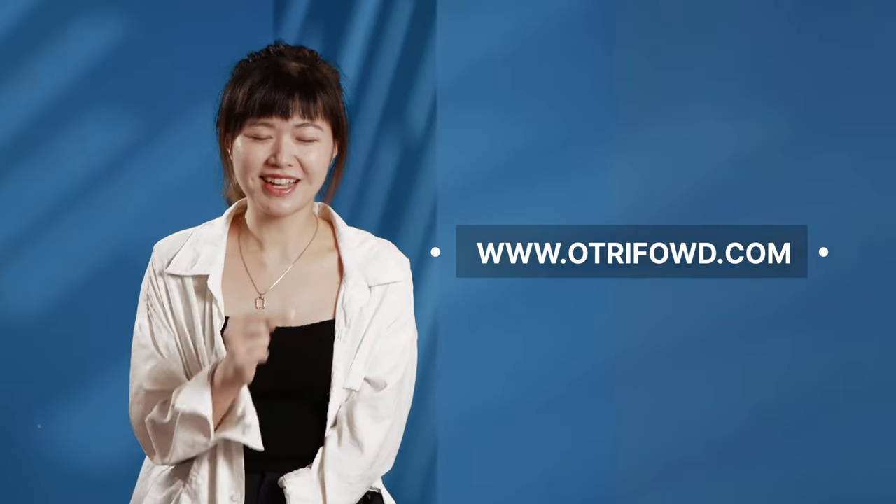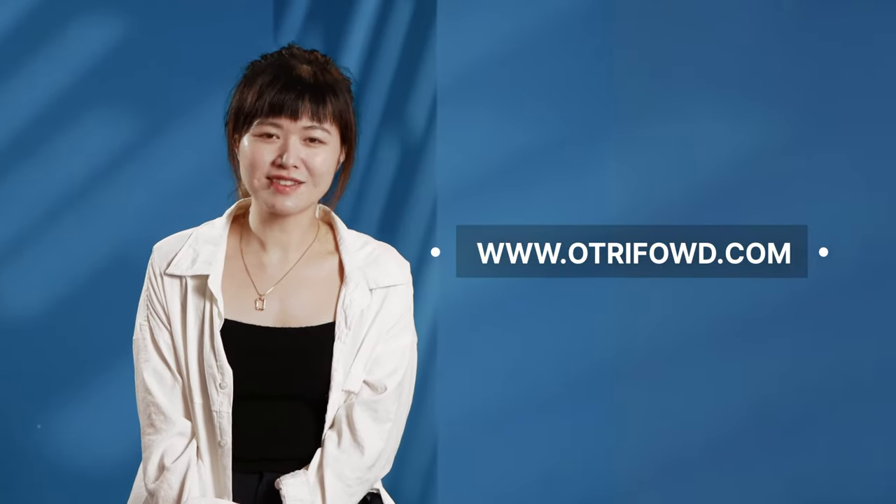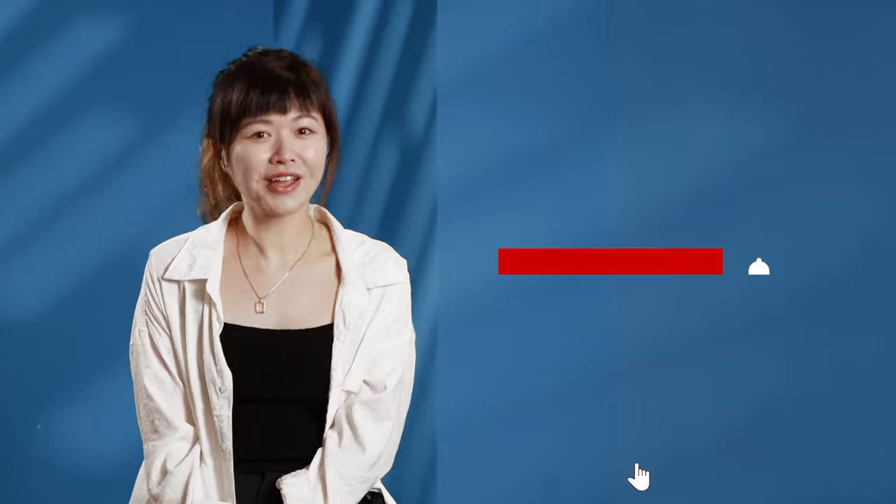If you have other questions about the Fouché, don't forget to leave your comments below or visit our website. We may post more videos to answer your questions, so don't forget to subscribe!